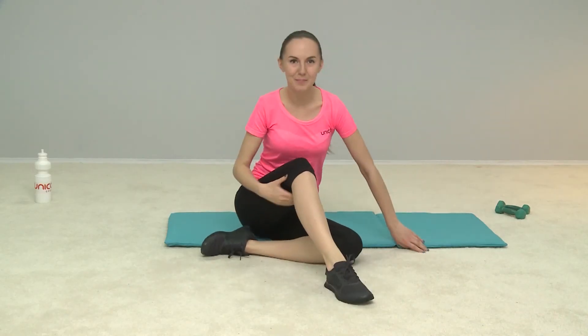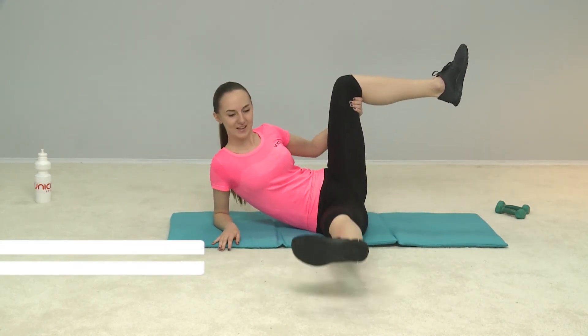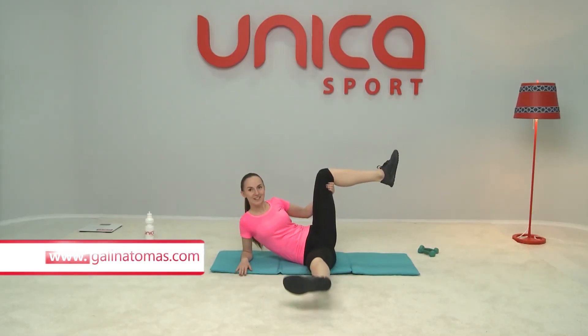Now switch sides and start with me. Are you ready? Swing! 1, 2, 3, 4, 5, 6, 7, 8, 9 — keep it active!